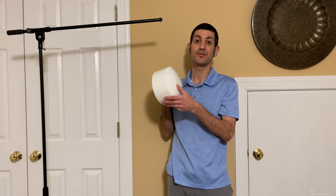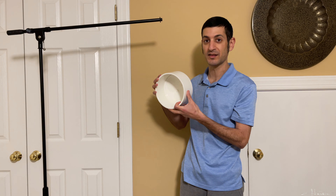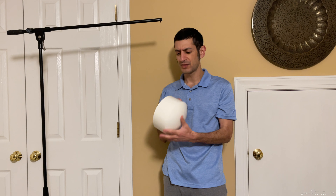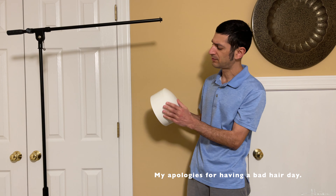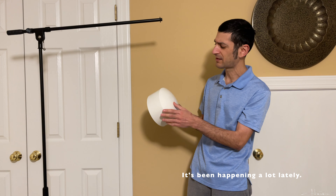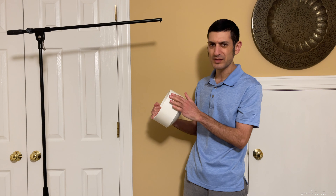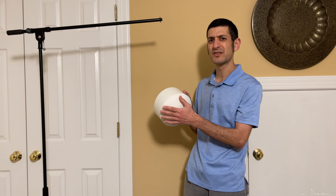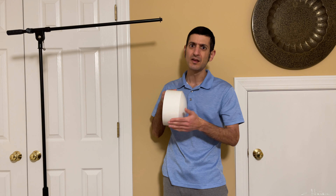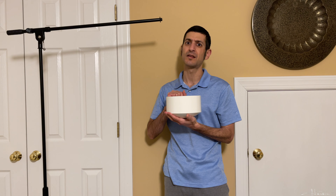I bought this bigger PVC cap a few years ago and never did anything with it yet. When you buy these from the plumbing section, so many of them are scuffed up, so you want to cherry-pick one that's pretty tidy. This one had a barcode sticker so I was able to use Goo Gone to remove it. If you have a label printed on — not a sticker — it won't come off easily, and if you use acetone it will remove the sheen. That's something to consider when choosing the right end cap to make a pot.